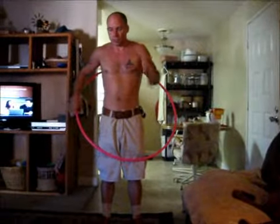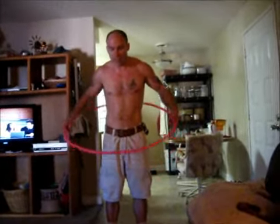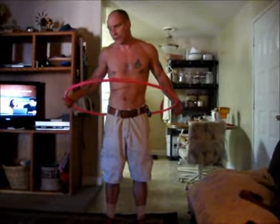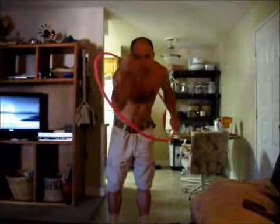This is a hula hoop tutorial because many people are — what's the word I'm looking for — intimidated by the hula hoop. Like, thinking that no, I can't do that. I can't hula hoop. Yes, you can.